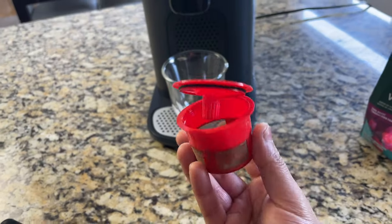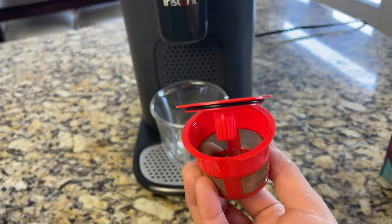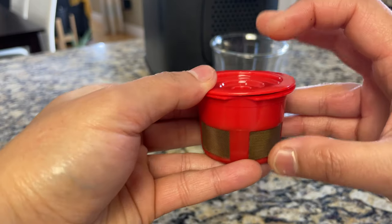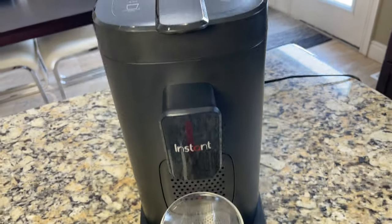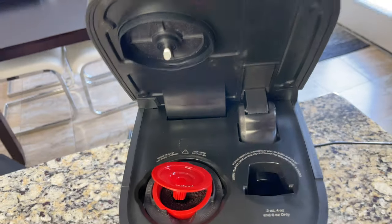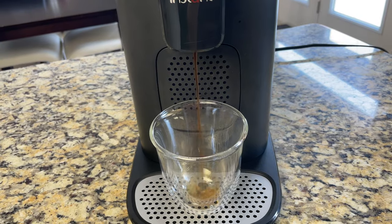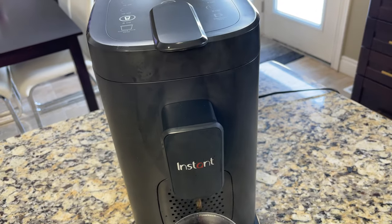I've brewed a couple of espressos and hot chocolate — all the used pods drop into this container. Now I'm going to show you how to brew coffee in a reusable pod. This pod came with the coffee maker; it's about the same size as a Keurig K-Cup pod and holds two tablespoons of ground coffee. Add your favorite ground coffee, close the pod, and place it in the coffee-only pod holder. Gently close the cover — the needle will insert — and select eight ounce for coffee.